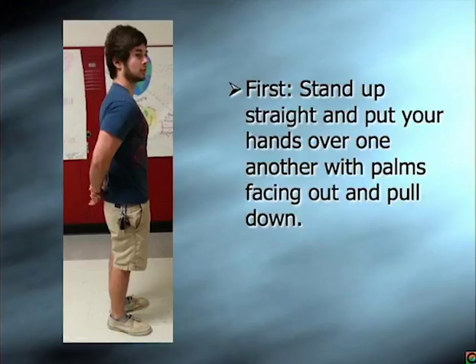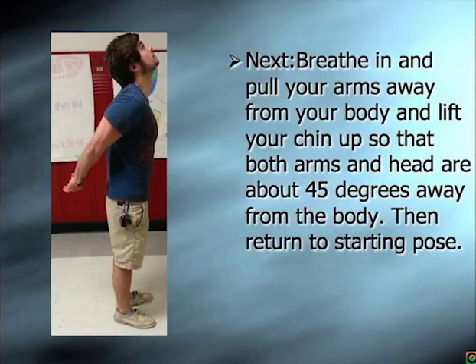To begin the stretch, stand up straight and put your hands over one another with palms facing out and pull down. Next, breathe in and pull your arms away from your body and lift your chin up so that both arms and head are about 45 degrees away from the body. Then return to the starting pose.